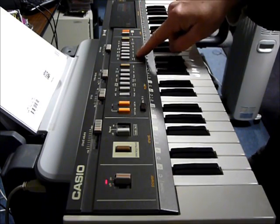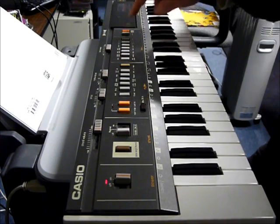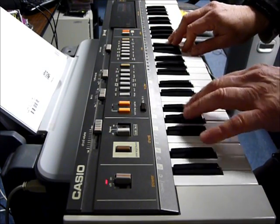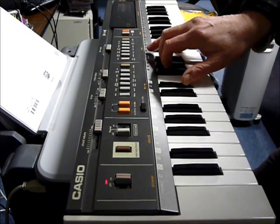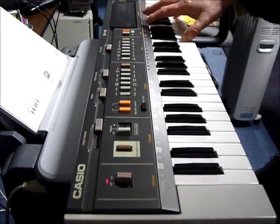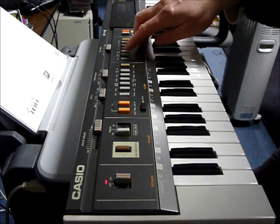Going on to the alternate sounds — over here we have the electric piano. No vibrato.